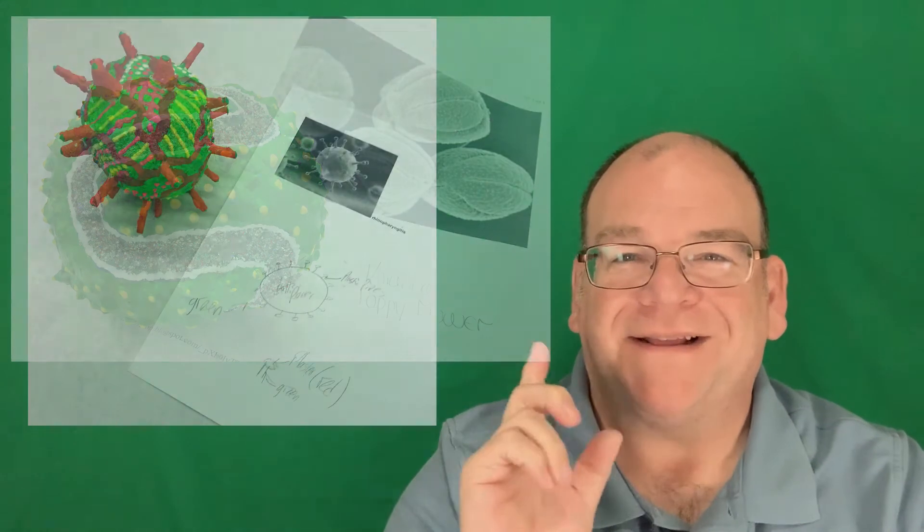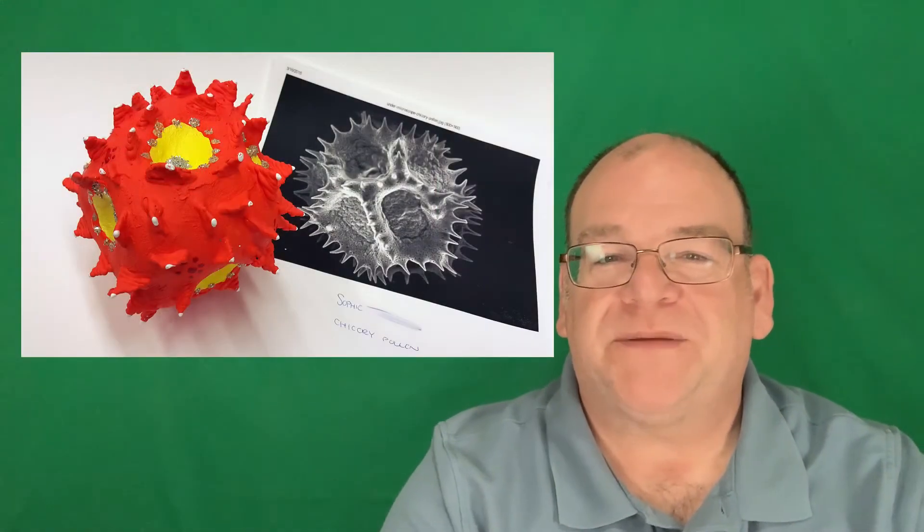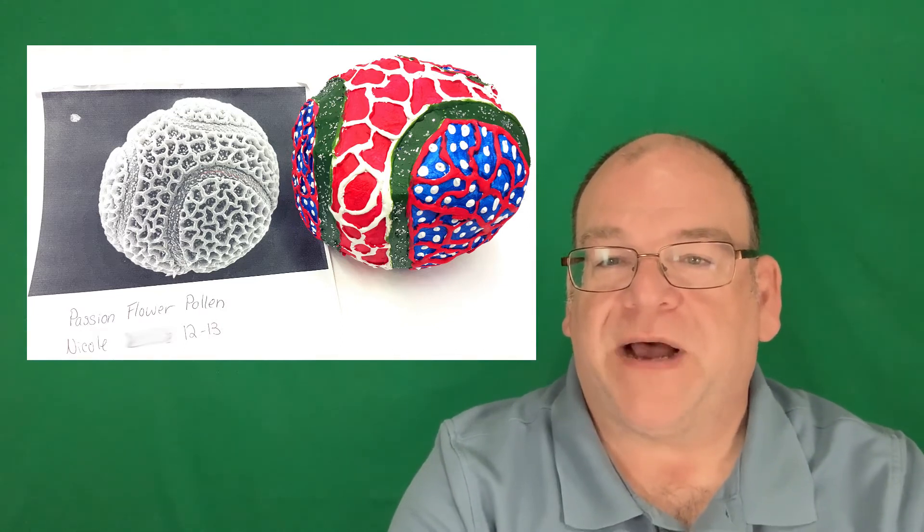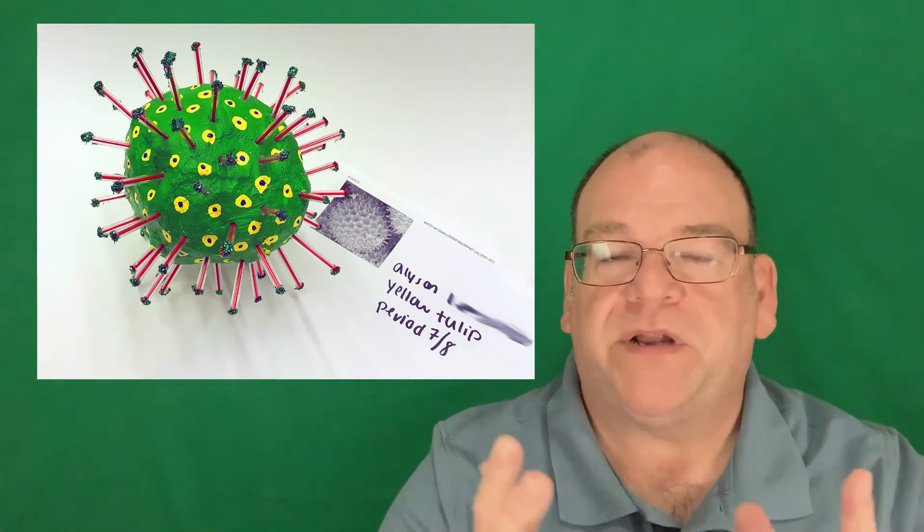We've used the basis of cells and pollen to create sculptures like this, and like this, and like this. When we put them on display, we always like to put the image of the actual cell next to the artwork, and the students also do some writing about what they have discovered about the cells. This can be a fun way to work in three dimensions.